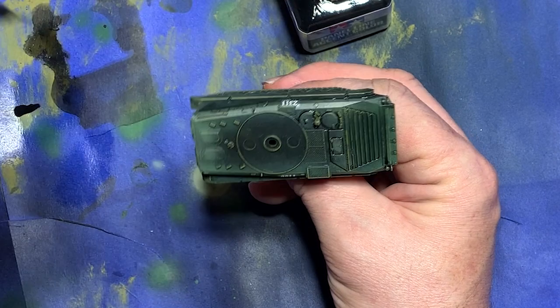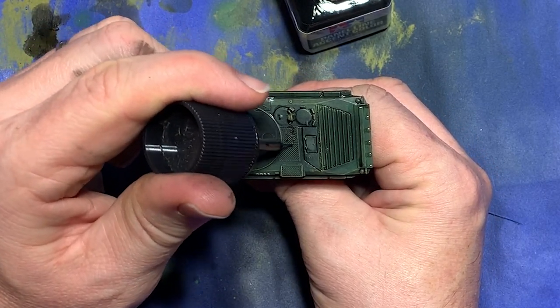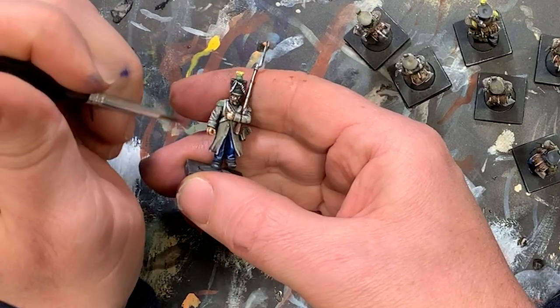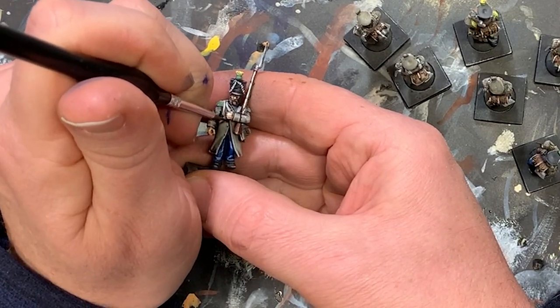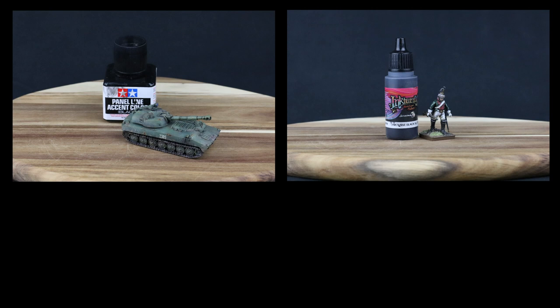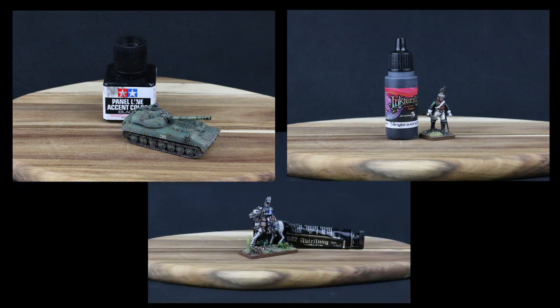But then I realized that I really had no baseline to make the jump to oils alone. I've been using enamel panel liners and acrylic inks for years, and have a lot of confidence in them. So it seems sensible to make a somewhat organized comparison, as opposed to just turning my back on them. Thinking this over, I decided I should compare the speed and effectiveness of these products to get a fair look at the differences between them.